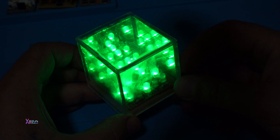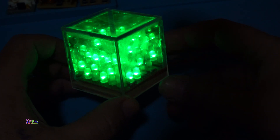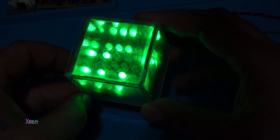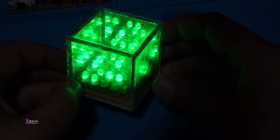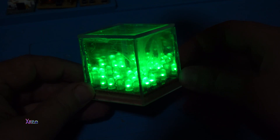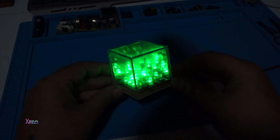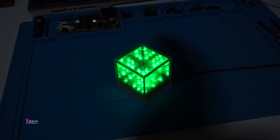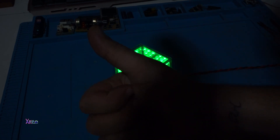I hope you liked today's project, which was a weird and at the same time awesome project — LED Cube. Thank you for watching. See you in the next video. Give a like.